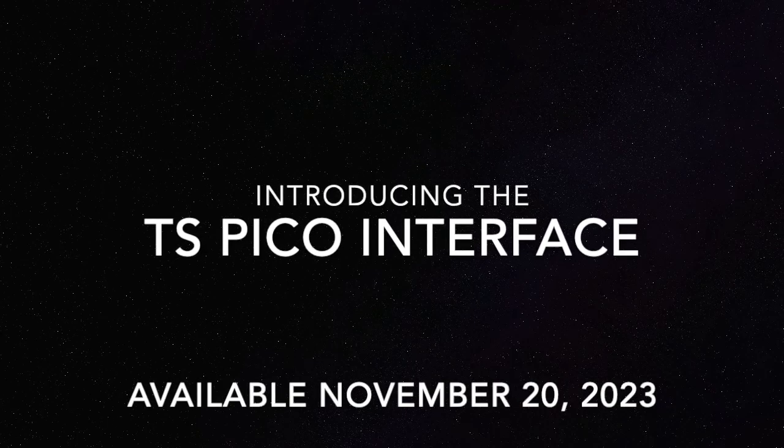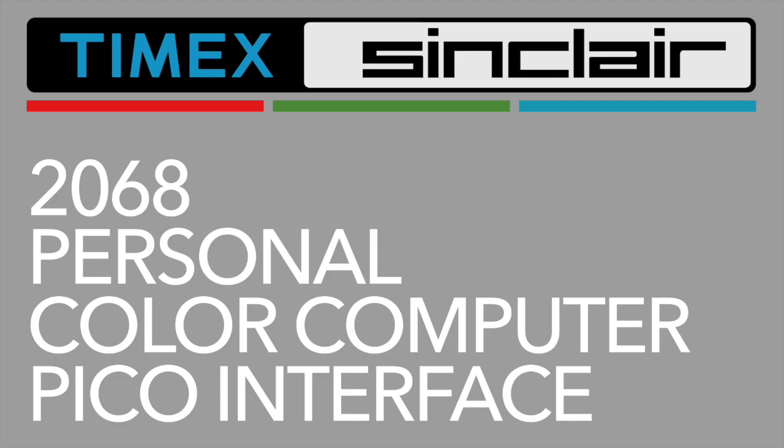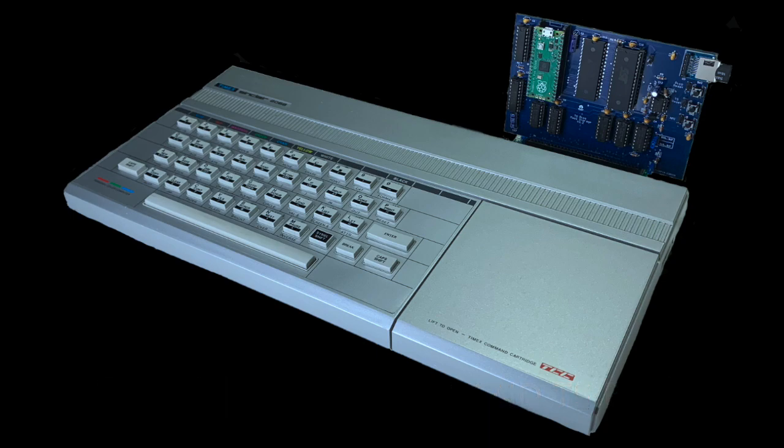Introducing the TS-Pico, a new interface for your Timex Sinclair 2068 computer. The TS-Pico adds new commands to your computer, allowing you to load and save TAP files from an SD card. It plugs into the back of your computer, either directly or into an expansion bus.